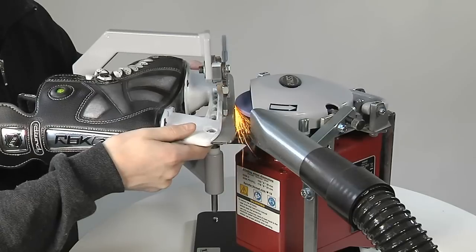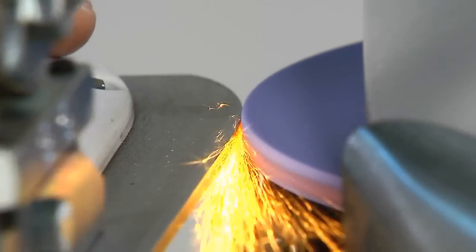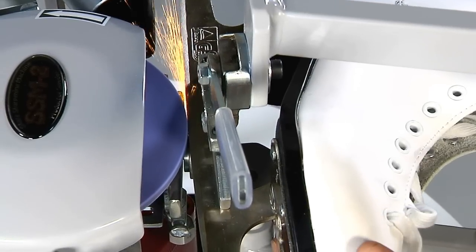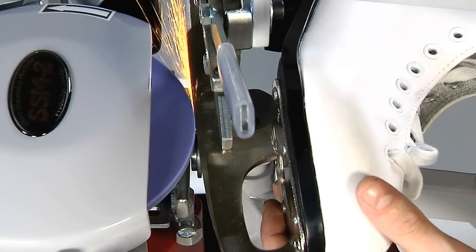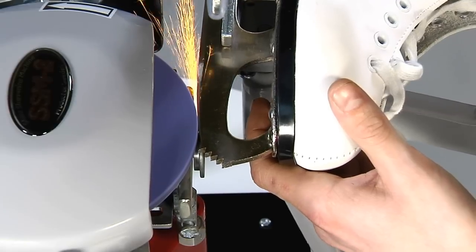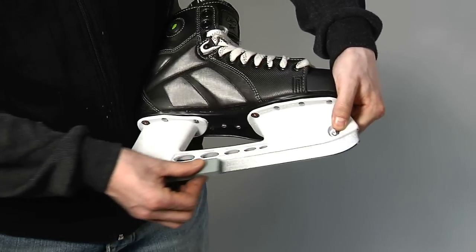Use only a very light pressure to achieve a highly polished finish. Sharpen figure skates from around one centimeter from the start of the serrations to the toe picks. A few strokes with a whetstone will remove any burrs.